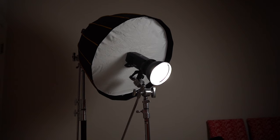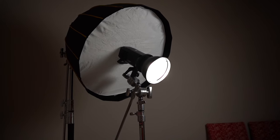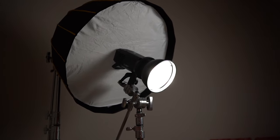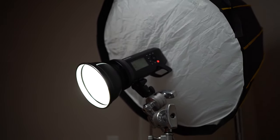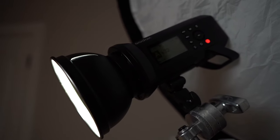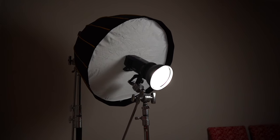Typically when you're using a modifier with artificial light, you want to feather the light. The reason is that the center of the modifier is typically the brightest part. Manufacturers put an inner baffle on the modifier to help reduce intensity, but it doesn't completely eliminate it — hence why you'd feather the light, to reduce that intensity and get only the soft quality of the light.